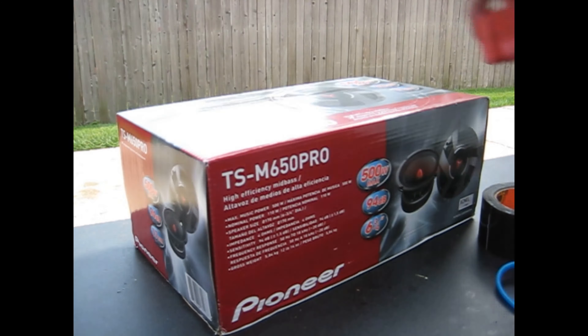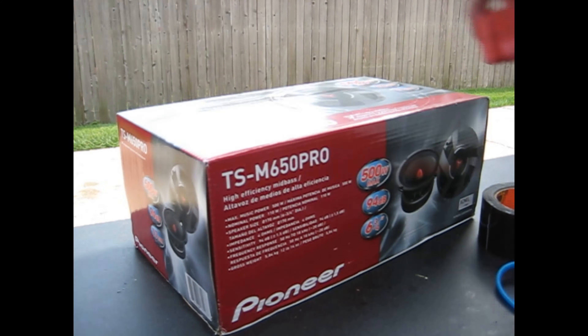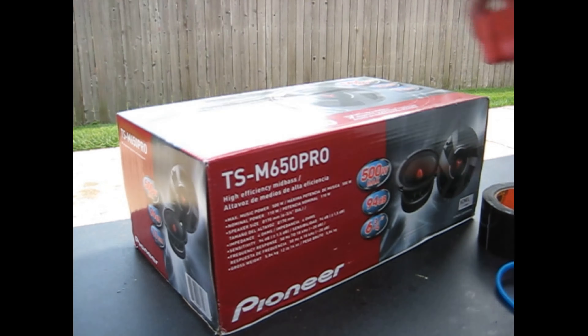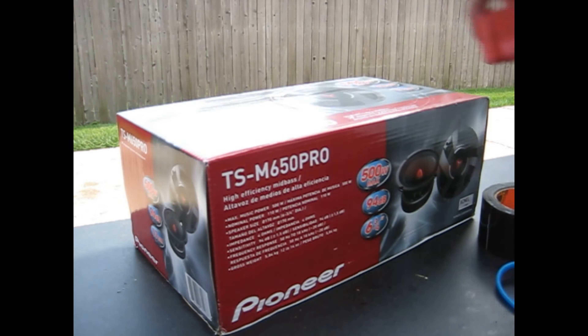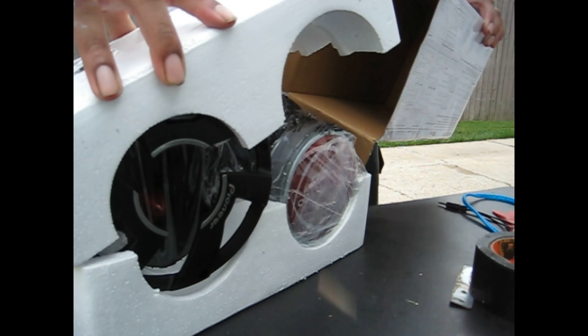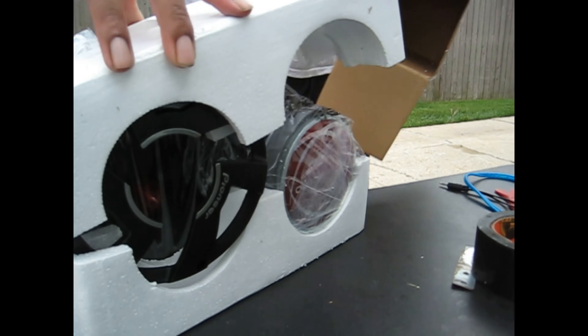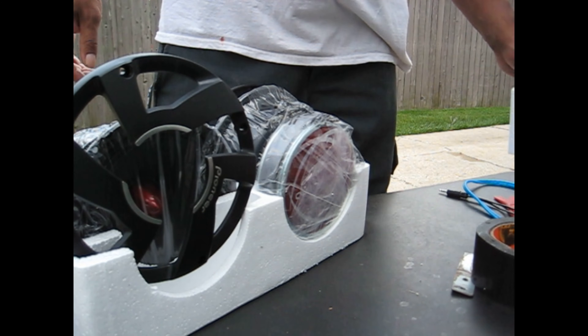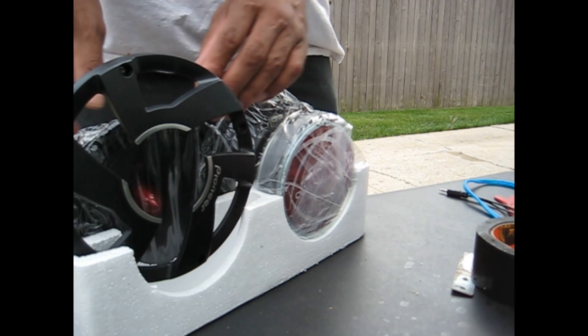I'm glad they still had these because I thought they were discontinued - I think they are, but I was able to get some. I need to be a little gentle because I don't want the camera to fall. All right, oh have mercy - and here we go with the Pros! Wow - these are heavy!